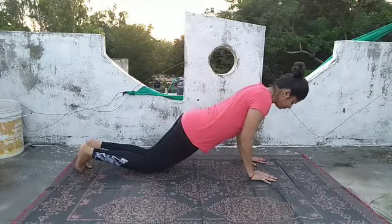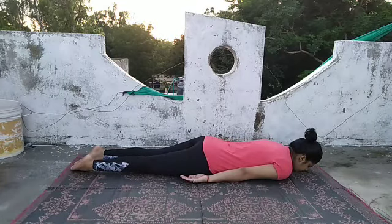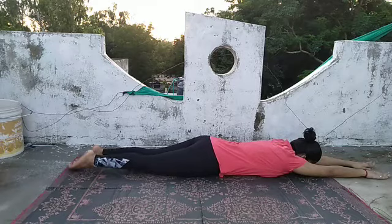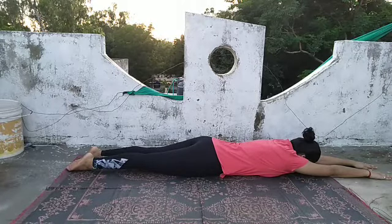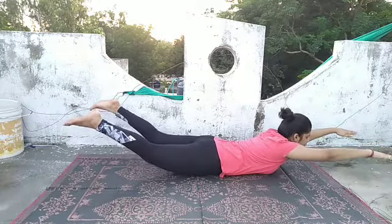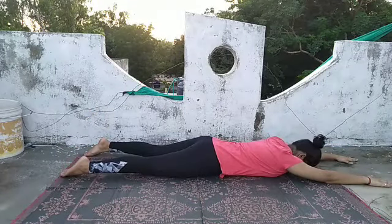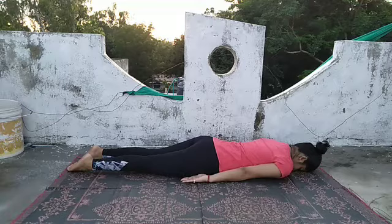From there, slowly inhale and come up, then lie down on your stomach. Keep your hands by the side of your body and relax for a few seconds, relaxing your shoulders completely. Now slowly take your hands up in front of your head — we are going to perform the Superman pose. Inhale and raise your legs and hands together, resting only the stomach on the ground. Breathe normally in this position. As you exhale, feel the body come back to the ground and relax completely. Bring your hands back to the side of your body.